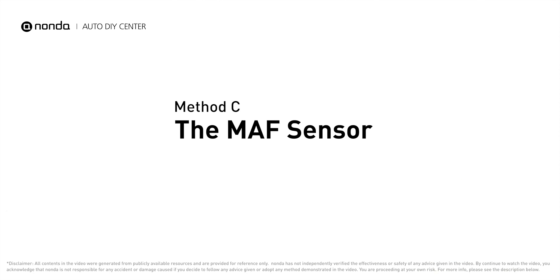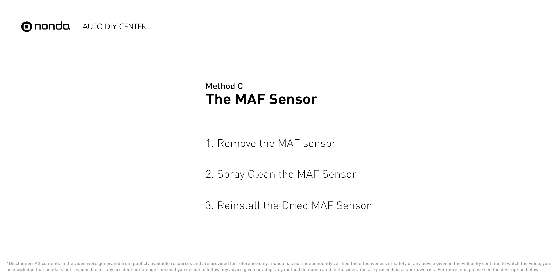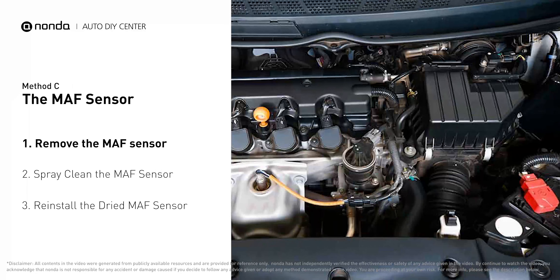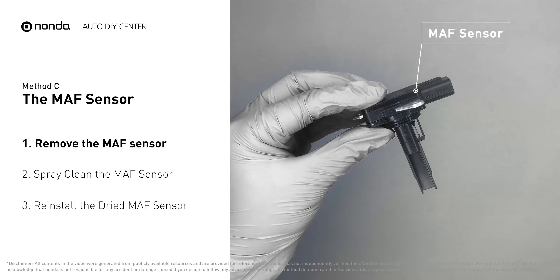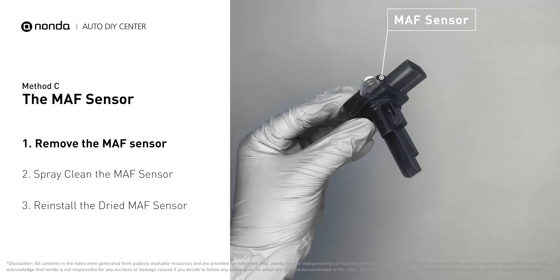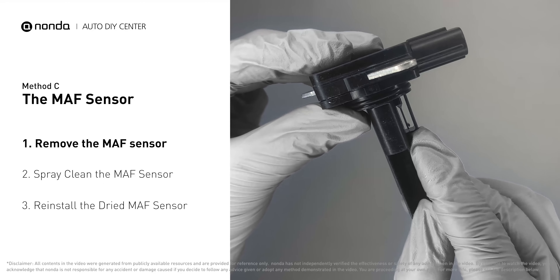Method C: The MAF Sensor. MAF sensors are located between the air filter and the throttle body. Carefully remove the MAF sensor from your car and do a quick inspection — the wire inside often gets dirty and needs to be cleaned.